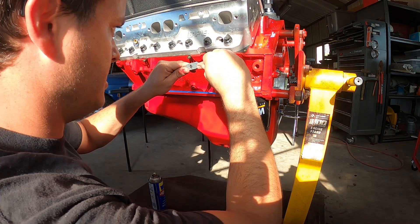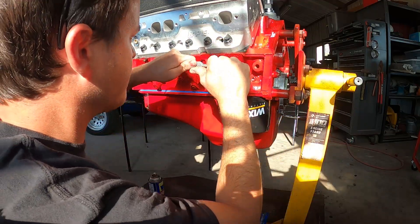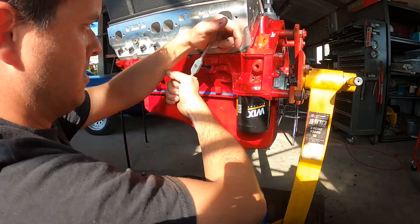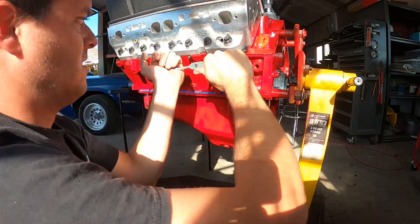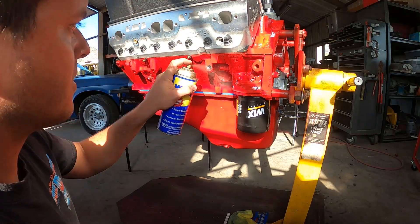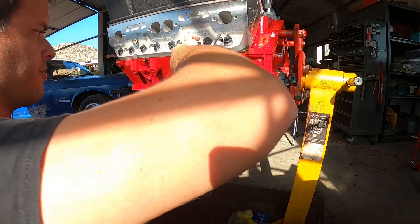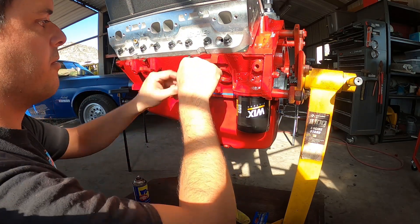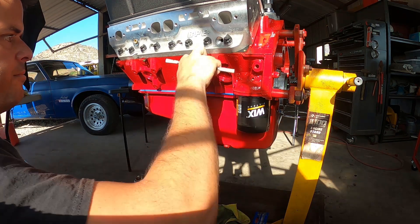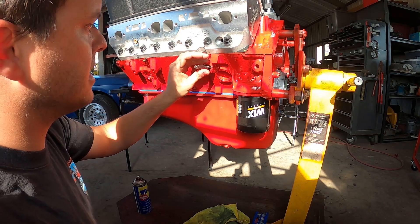One of the most important parts of tapping is just getting it straight at the very beginning. Make sure your threads are nice and clear. Now we want to run just the tap in by itself a little bit — we want to make sure there's no debris left behind and it bottoms out nice and easy. Clean it out one last time to make sure there's nothing left behind.